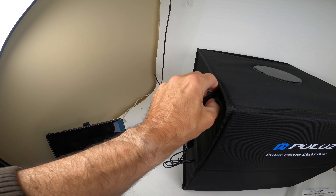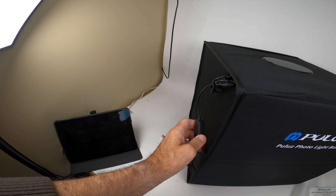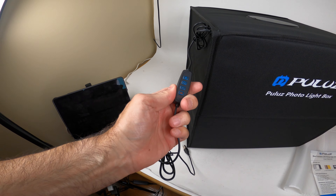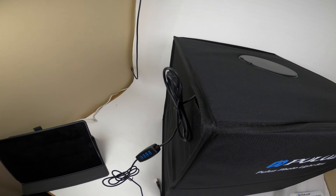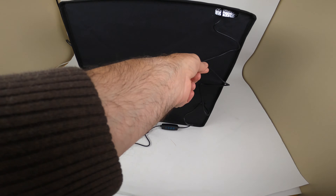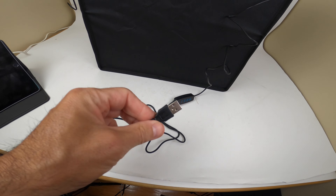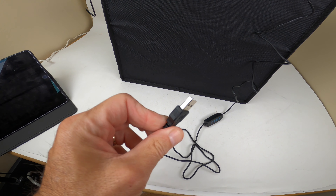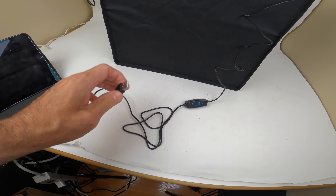Look at the back here — here is your power cord. Here is your adjustment for the intensity, which is important. They do give you quite a long cord, as you can see, and you have your adjustment. You do have to plug this into either a power brick or a USB source. We're going to plug it into a little power brick and turn it on.